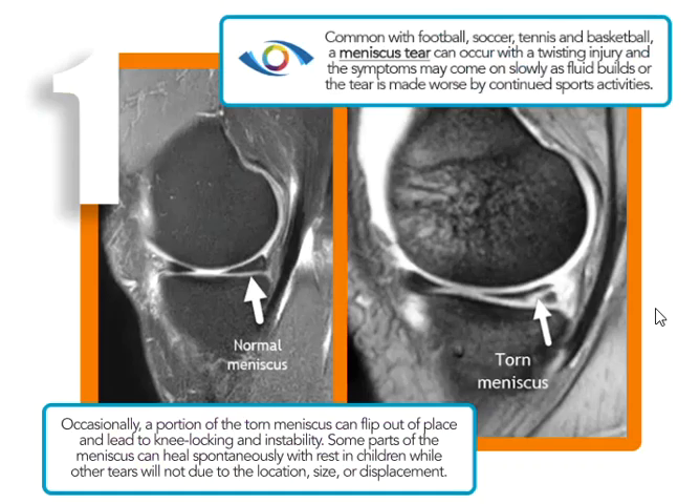Now this is probably the most common thing we see. This is a tear of the meniscus. This is a side view of the knee. Up here this round area is called the femoral condyle — this is the medial or inner side, the medial femoral condyle. Below this is the tibial plateau, this horizontal band. So tibia and femur: the femur is round, the tibia is flat, and between those you see this little wedge — this is called the medial meniscus.